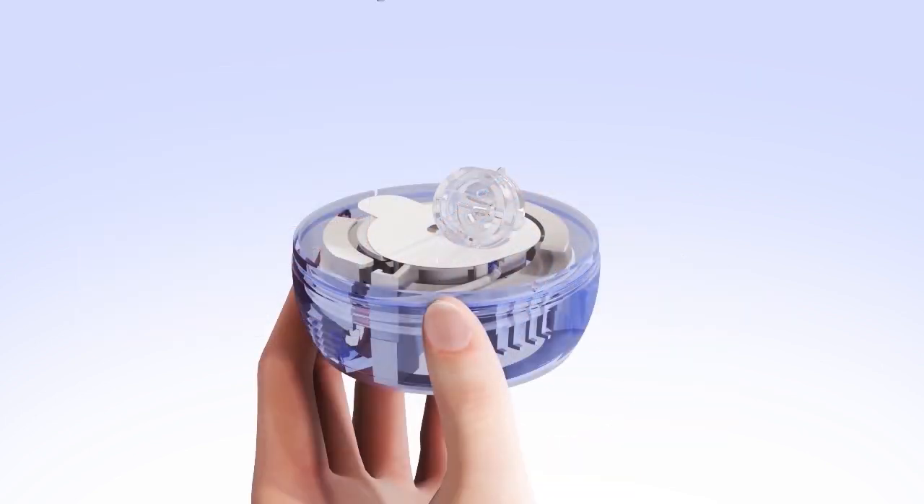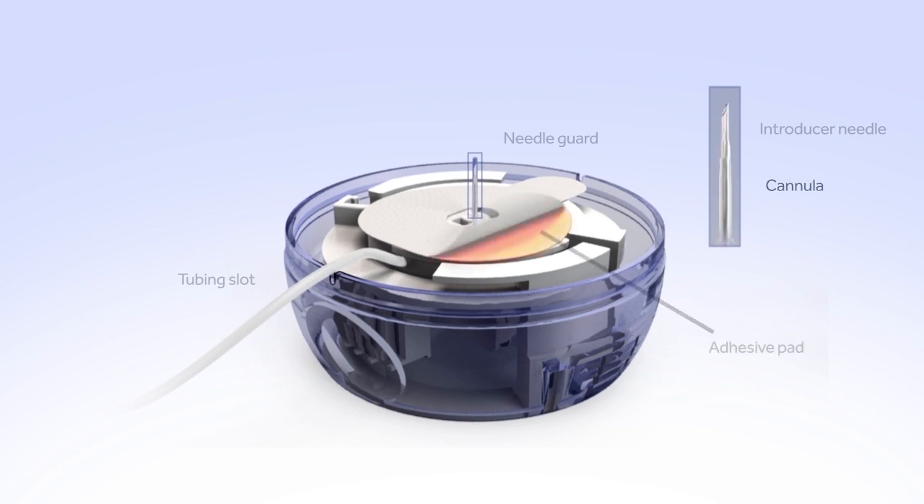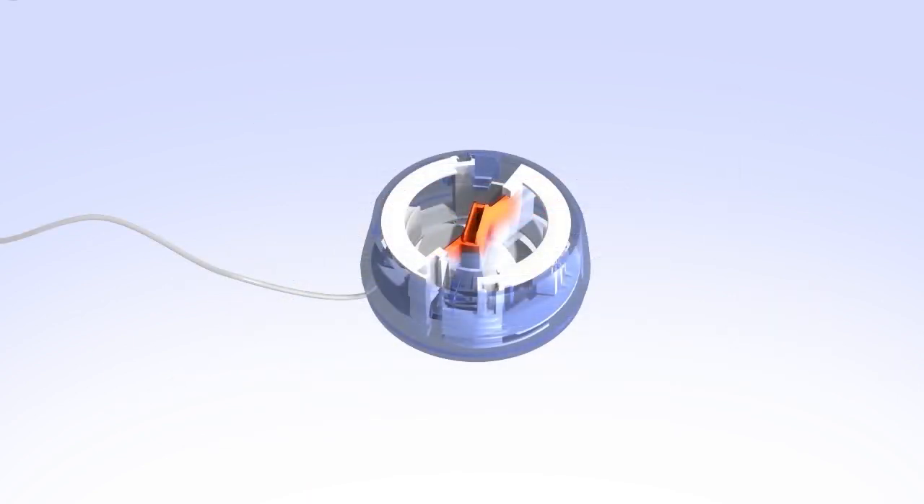Now that the lid and sterile paper have been removed, let's review the parts of the Infusion Set. The tubing connector is held in place by a plastic tab and is connected to the tubing. The tubing is wound around the insertion device and will need to be released before inserting the set. The tubing slot is where you will place the tubing before you insert the Infusion Set. The needle guard protects the needle during shipping and handling. The introducer needle is used to insert the soft, thin cannula into your body and will be removed after the cannula is inserted. The cannula is the short, thin, flexible tube through which insulin is delivered, held in place by an adhesive pad. The adhesive is protected by a paper backing that is removed prior to inserting. On the bottom, you will find the center handle used to prepare the device for inserting.